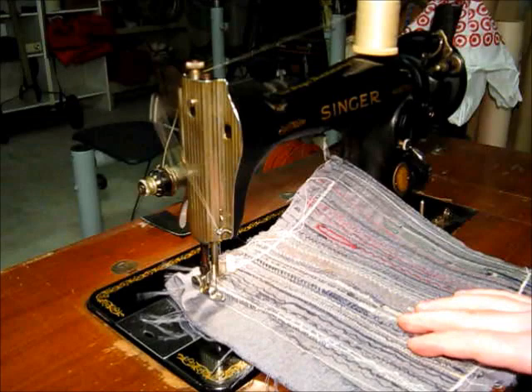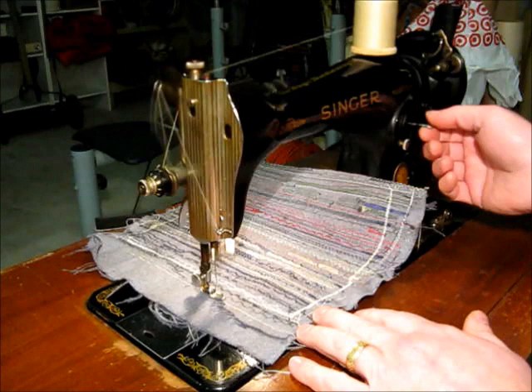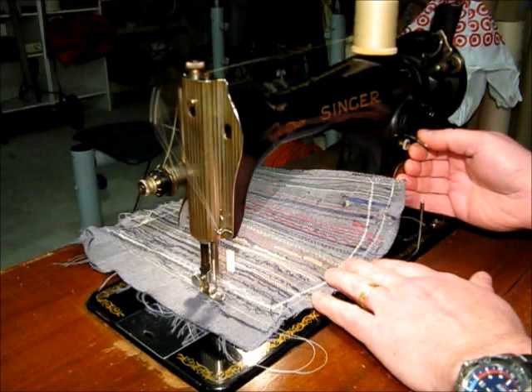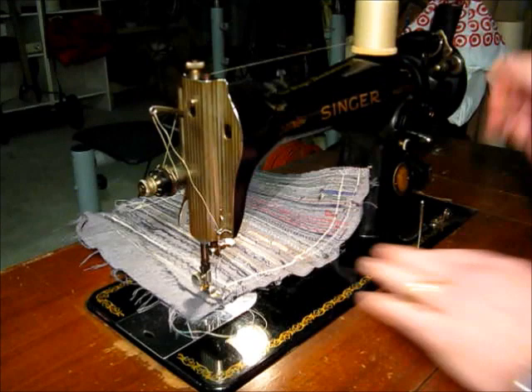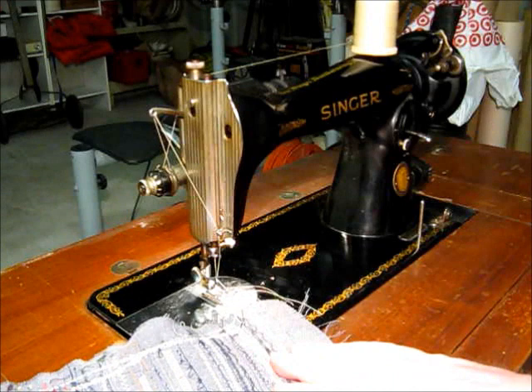We'll do a full stitch length, go very slow, and we can go reverse when we start, then forward again. So this is a 60-year-old sewing machine and it still sews just as well as it did when it was brand new.